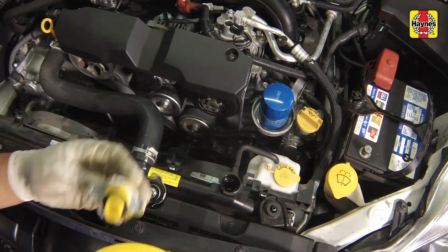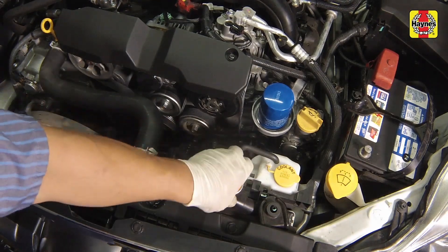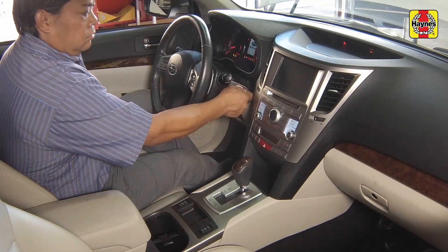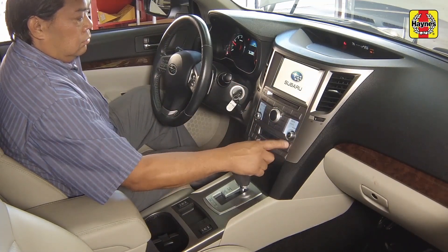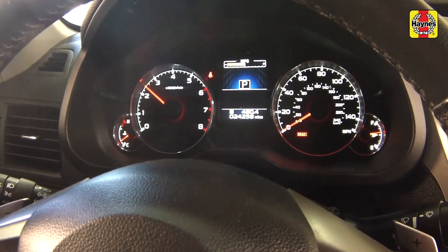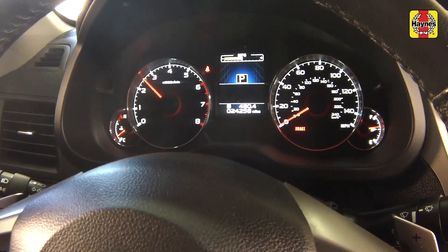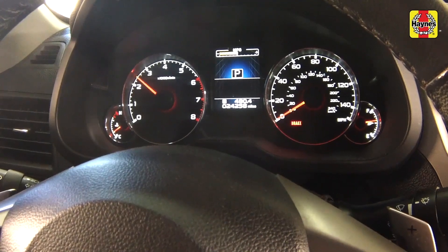The overflow bottle marked with the word coolant on the lid should be filled to 1.5 inches above the low level. Place the heater temperature control in the maximum heat position, then start the engine. Bring the engine speed to approximately 2500 rpm until the radiator fan comes on two times. Then shut it off and allow it to cool down before rechecking the fluid level.